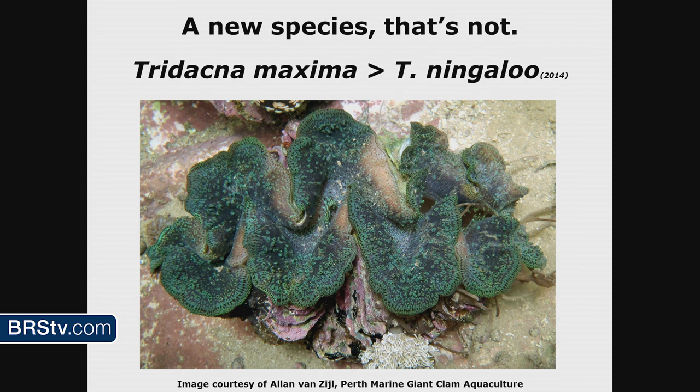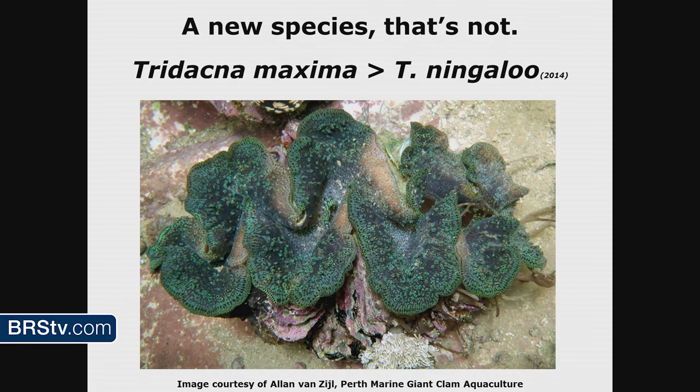A new species that is not really a new species: Tridacna ningaloo. Some researchers doing genetic testing on giant clams on the west coast of Australia found that none of the clams supposed to be T. maxima on Ningaloo Reef were actually T. maxima. They named it Tridacna ningaloo — a brand new name for Ningaloo Reef — though it could easily be mistaken for T. maxima. The genetics are very distinct.